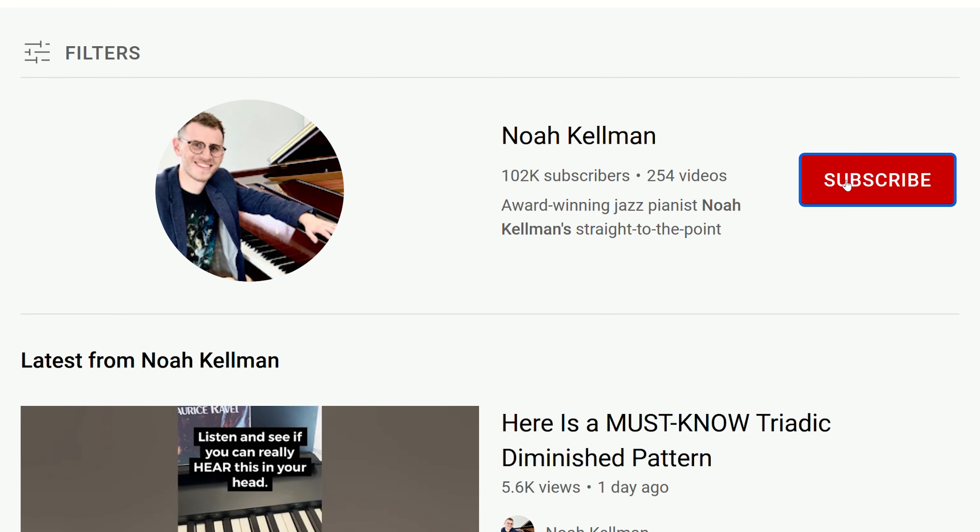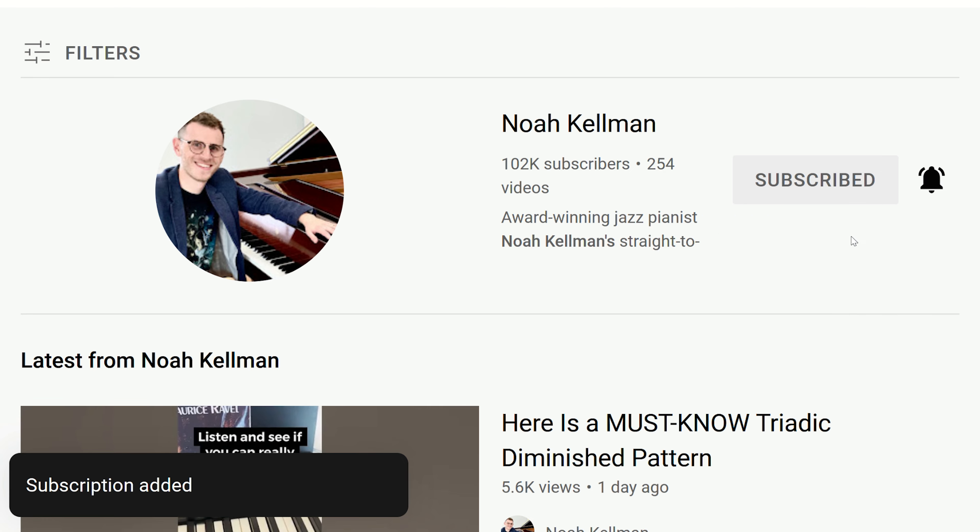In today's video, we're going to look at some amazing runs that you can use for jazz piano improvisation. Everybody always seems to love these videos because they give you such fantastic material to use for improvisation and beyond. If you're new here, please consider clicking subscribe if you want to make sure you add all of these wonderful ideas to your vocabulary.